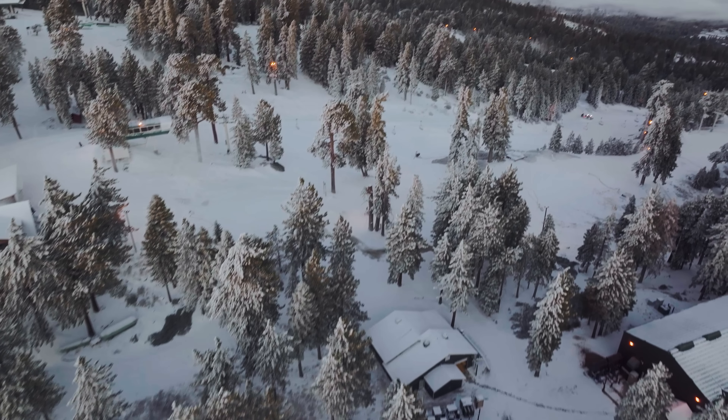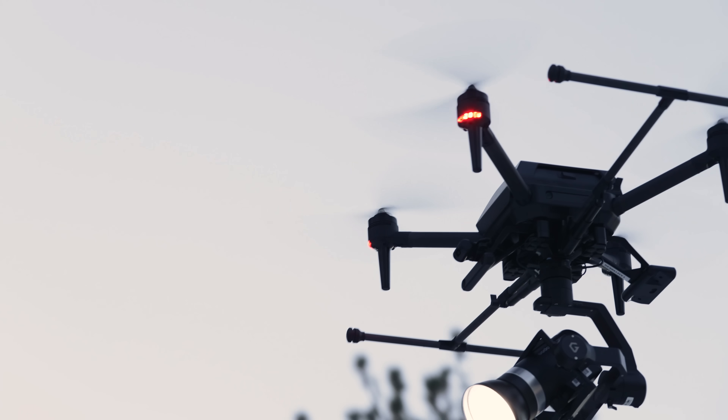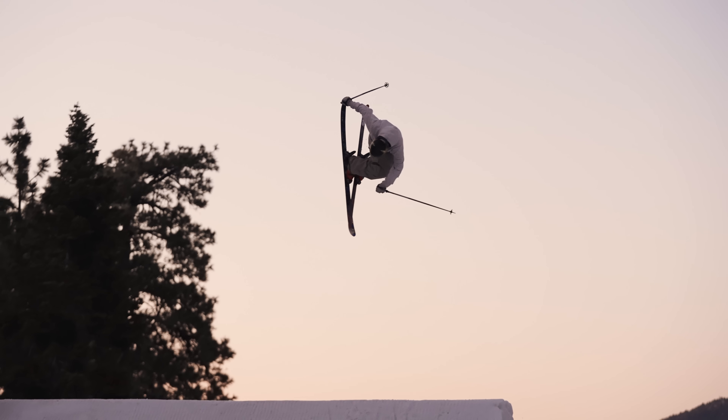We just finished up with Blake Wilkie. Now we're here at Snow Summit — my stomping grounds. I used to ski here all night, had fun. Now I'm on the other side of the lens. We're going to shoot with Joss Christensen, my good buddy, Olympic gold medalist. We're going to rip it. Light the night. Here we go.